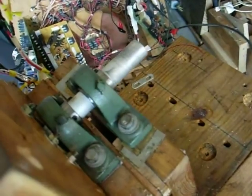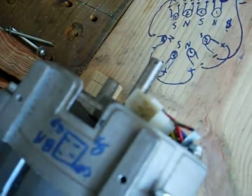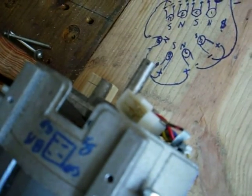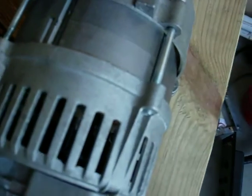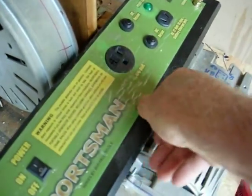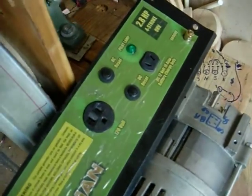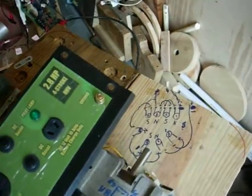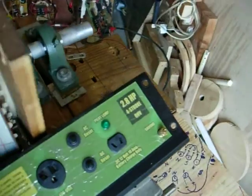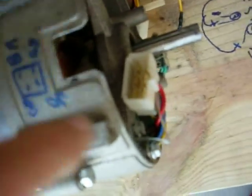Over here is the original shaft — one inch — and then we take that down to the half-inch shaft. I'm using the same panel, which just took a nosedive, and this is from the original generator and everything stays the same. The wiring is basically the same.